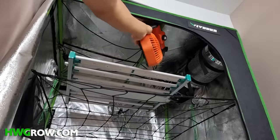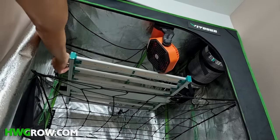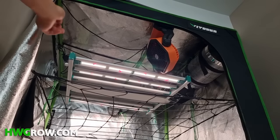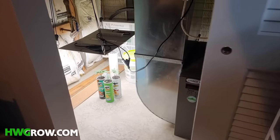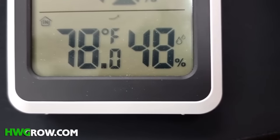Once you have your equipment, find a place that's about 60 to 70 degrees Fahrenheit. The light will usually bring the temperature of your space up 10 degrees, leaving you with the ideal temperature of 70 to 80 degrees.